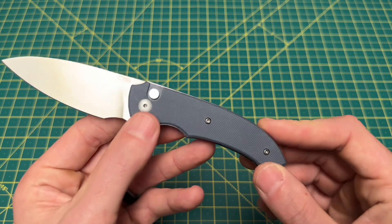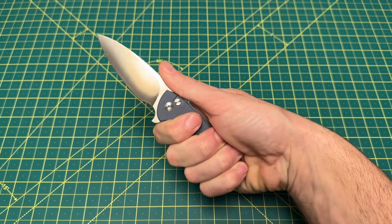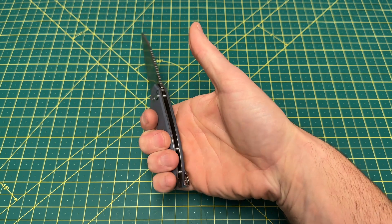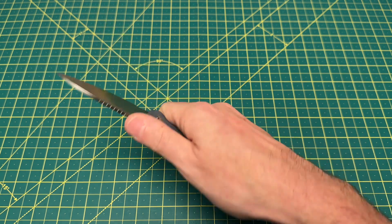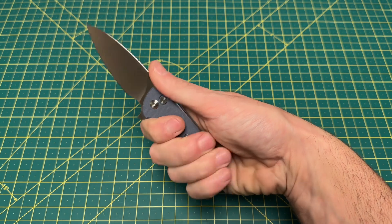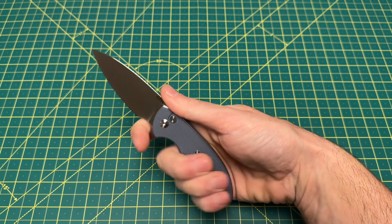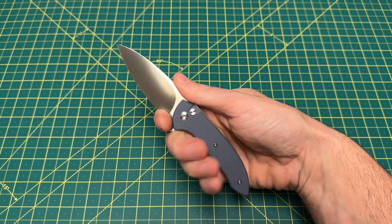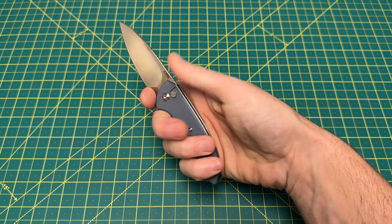Going into the handle, it's a nice handle — nothing super crazy, but it feels pretty good in my hand even if you're not using the choil. Just enough for a four-finger grip there on the handle. I may be a little crunched there, so for anyone with bigger hands it's probably not going to be a four-finger grip — probably a three-and-a-half finger. I think 99% of the time I use this knife, I'm going to be using the choil anyway.